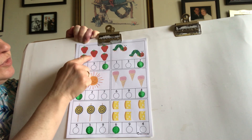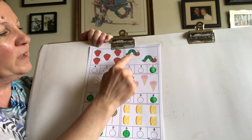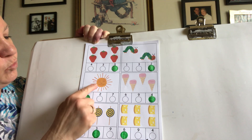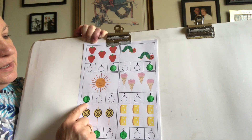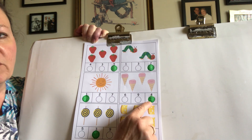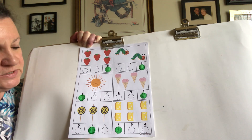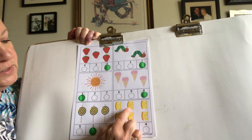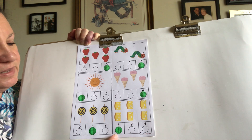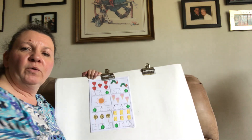So we have one, two, three, four, five strawberries, and there's a number five. We have one, two caterpillars, and here we see number two. We have one sun, there's a number one. And we have one, two, three, four ice cream cones, and there's number four. Down here we have one, two, three lollipops, and here's number three. And we have one, two, three, four, five, six slices of Swiss cheese, and there we have number six. Okay, tomorrow we'll do some more work with some more numbers.